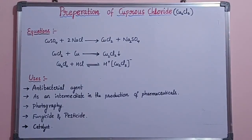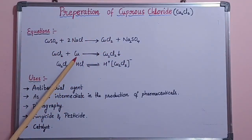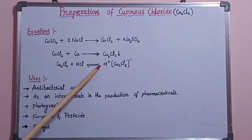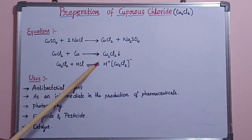Now let us see the equations for this preparation process. Firstly, copper sulfate reacts with sodium chloride to form copper chloride and sodium sulfate. This copper chloride on reaction with copper turnings forms cuprous chloride precipitate. Cuprous chloride on reaction with hydrochloric acid forms a compound consisting of cuprous chloride ions, and the reaction can proceed backward by adding water, giving formation of cuprous chloride.